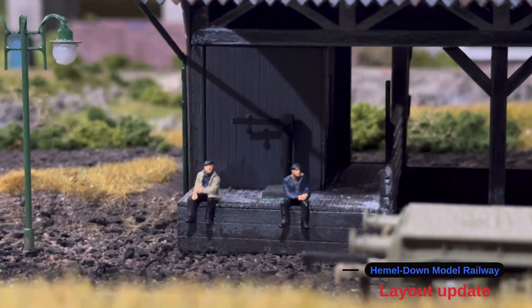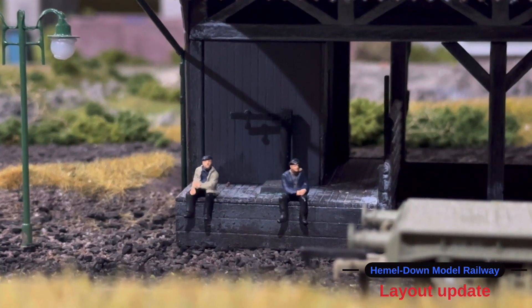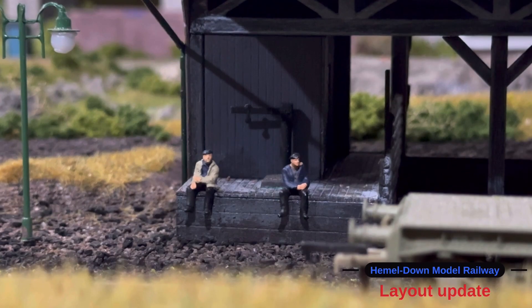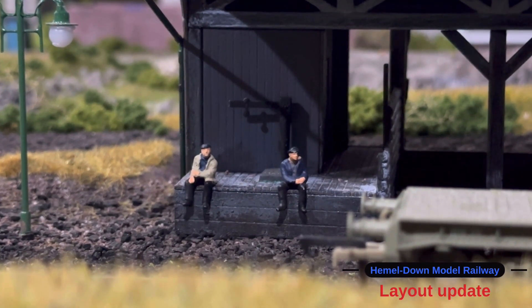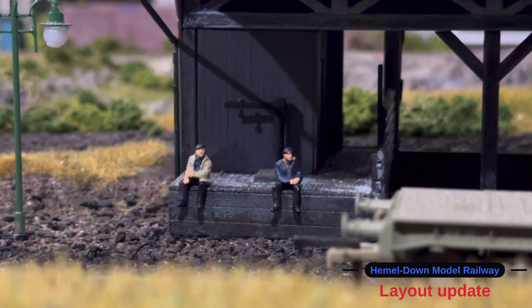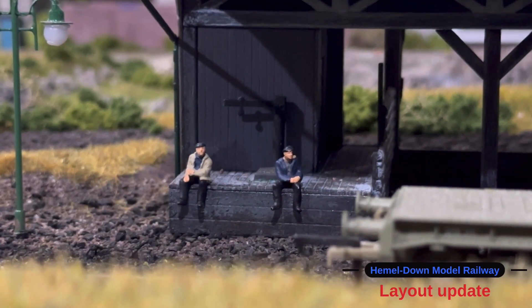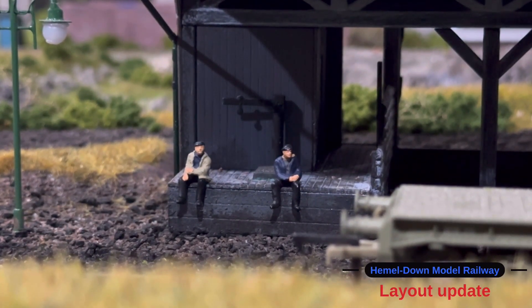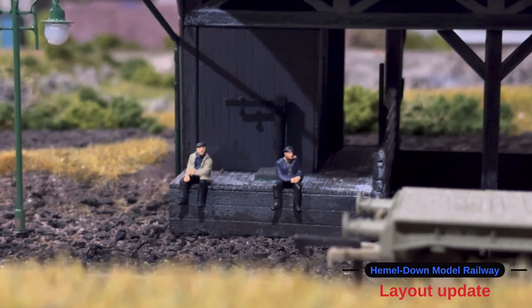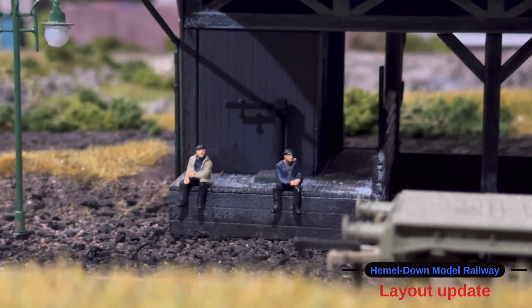Hello everyone and welcome back to Hemel Down Model Railway. In today's video I'm going to show you a little bit of an update on what I've been doing so far. This will include a closer look at some of the station detail, also I build a car park for the station, and also I finish off the disused line leading up to the station. Right, so let's crack on with the video.